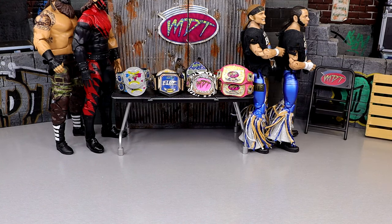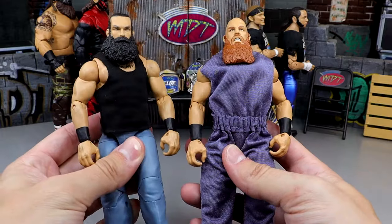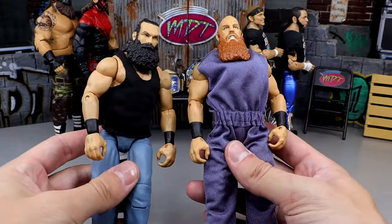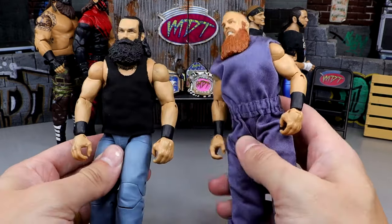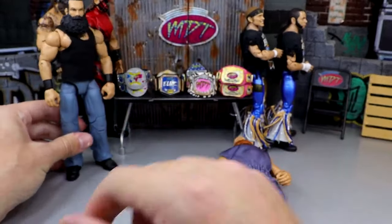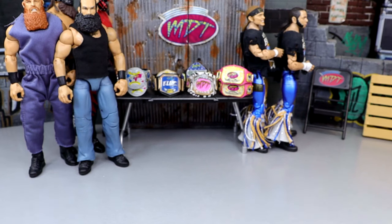Another pick-fed team that makes the cut — it's kind of cheating — is the Wyatt Cult slash Bludgeon Brothers, Harper and Rowan. The Elite 35 Luke Harper figure with the Elite 66 head sculpt is unreal. I got a custom shirt on there which stained the figure, but it's damn good anyway. This Eric Rowan is fantastic too. Even though they have single-jointed arms, these guys pose around so damn good and feel so good in hand. Rest in peace to Brody Lee.